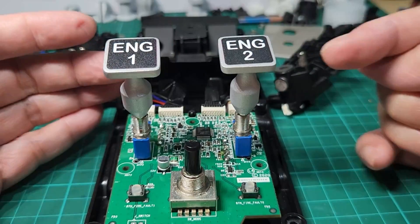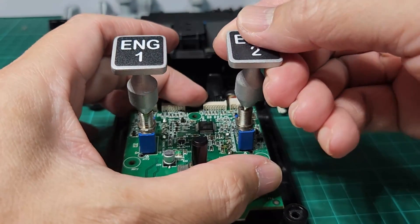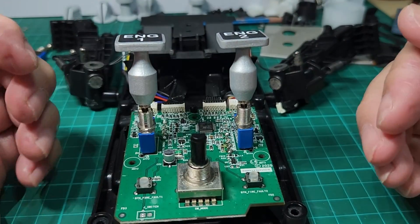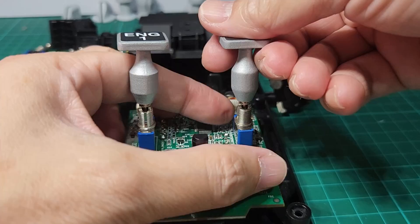You have to remove it again because I will apply a small amount of CA glue so that it will remain fixed. The next time you need to remove the cover, all you need to do is unscrew the handles.